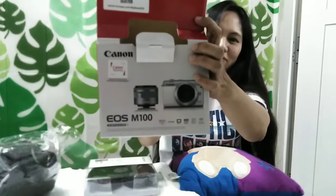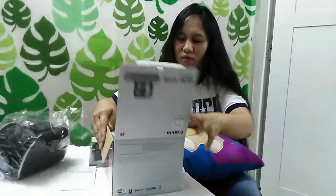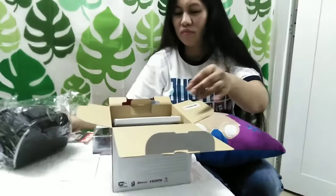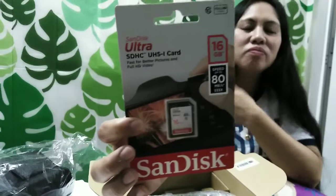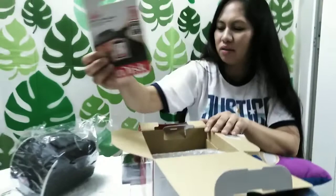This is the Canon EOS M100. Let's open it and show what is inside the box. May memory card — how many GB? May memory card po siyang free kasama na po sa camera: 16GB po. 16GB is the free memory card — SDHC 16GB Sandisk.